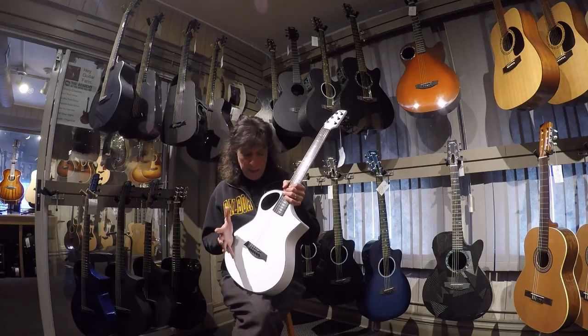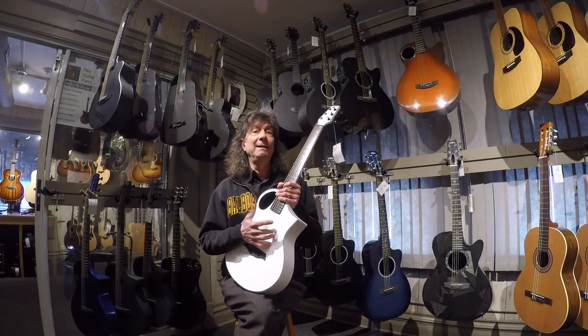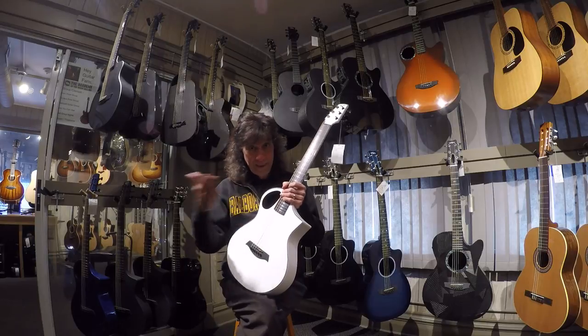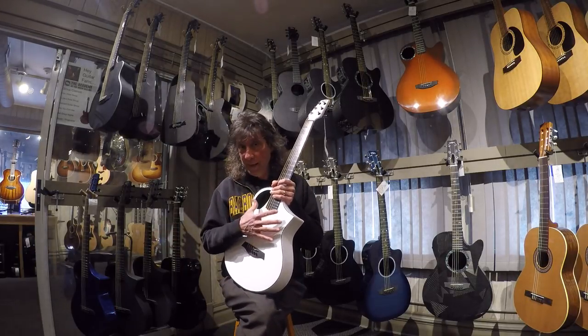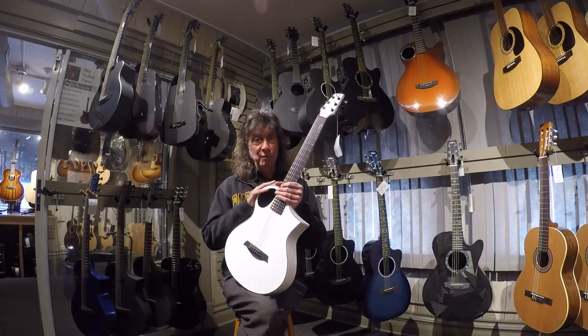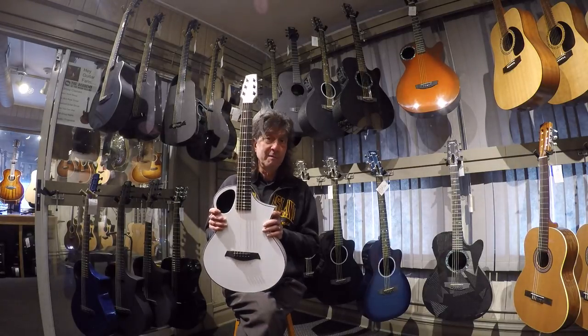What's interesting is that constructing a carbon fiber guitar is like building a boat compared to guitar building. Wood guitars and the principles used in making a wood guitar sound good do not transfer over to carbon fiber material. So the whole process is different.